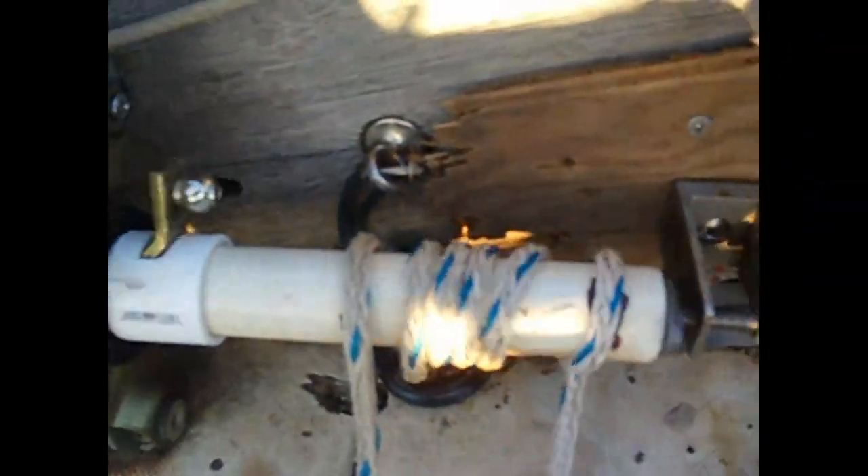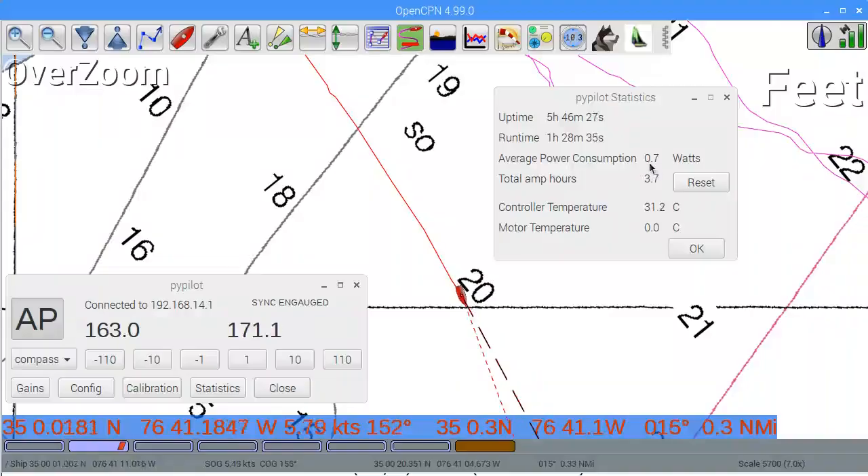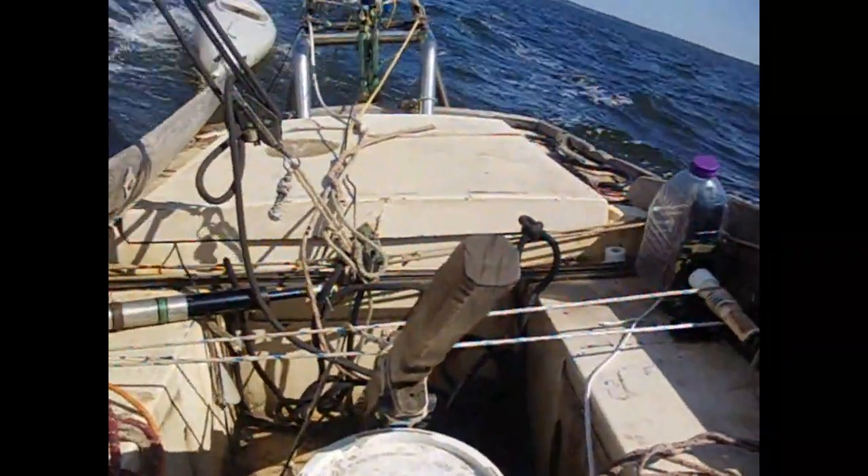I will be demonstrating a windshield wiper drive motor. The wiper motor costs $25 at a salvage yard. It drives a PVC pipe with rope wrapped around it, connected to the tiller. Now I am sailing using the wiper drive motor.